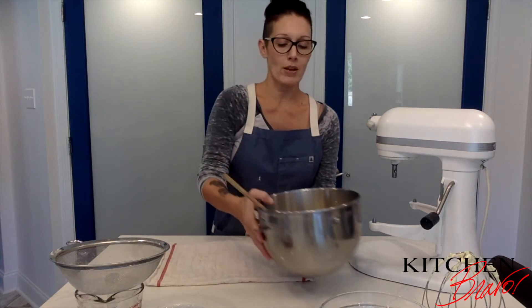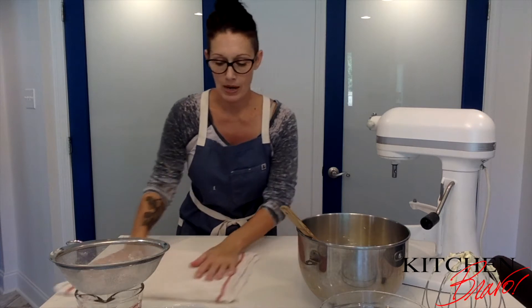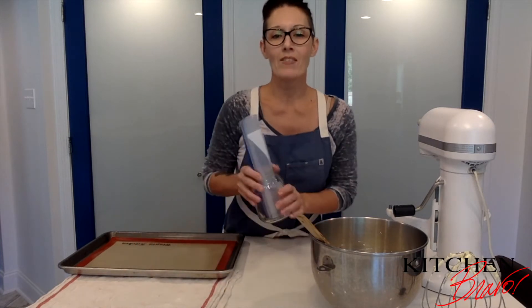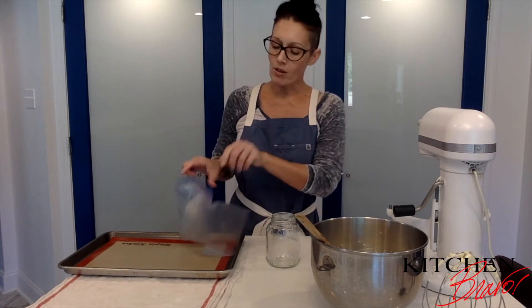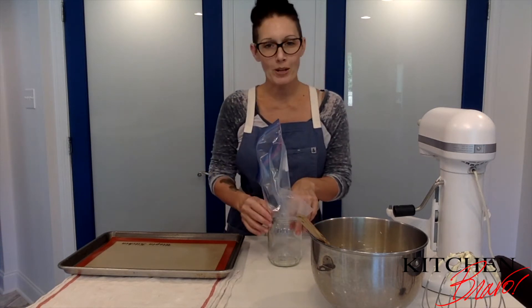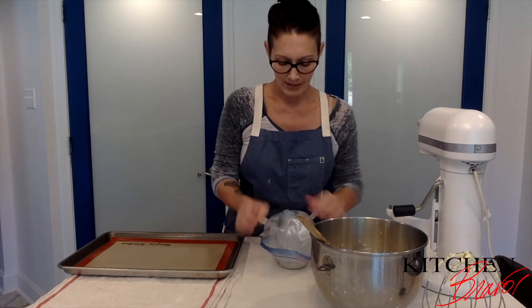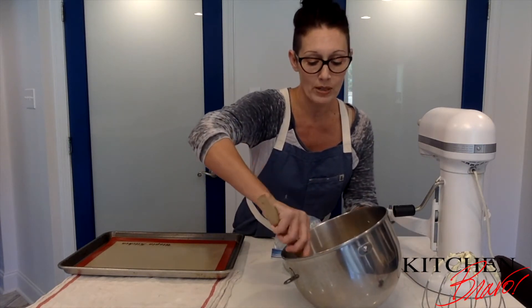Now we're going to get a little fancy. I have a sheet tray, and I'm going to use an empty jar and a Ziploc bag. I'm going to put my macaron mixture into this Ziploc bag — this is going to take the place of a piping bag and make life so much easier so you don't have to worry about using the right tips. Make sure the jar has a pretty wide mouth.